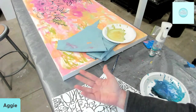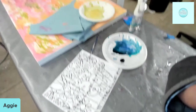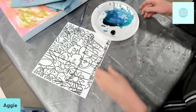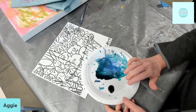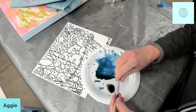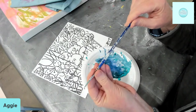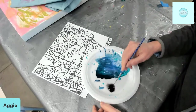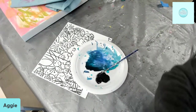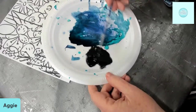Hey everybody, it's Aggie. I'm going to do another demo — this one I want to show you how to use a liner brush to do some outlines of florals. I've got some black acrylic paint, this is actually a heavy or medium body paint. I'm going to put some water on that, and I'm using a script liner brush. I've got some nice liquidy paint ready.